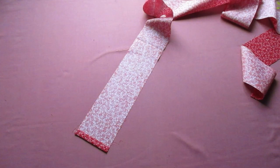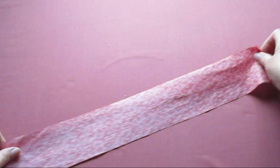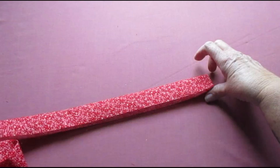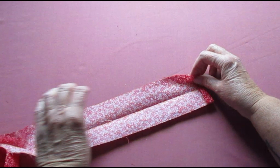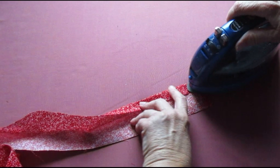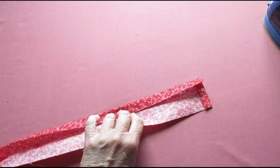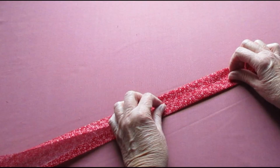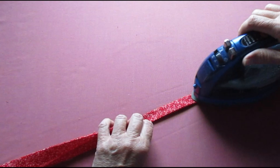On one end of the strip, fold the end under to the wrong side of the fabric a half an inch and press it. Do that with the other end of the strip as well. Now fold the long strip in half lengthwise with the wrong sides facing each other and press it all the way down to make a crease. Open it back up. Fold one side to the midpoint crease and press it down. Fold the other side to the midpoint crease and press it down. Then fold the entire piece over and press it all the way down.